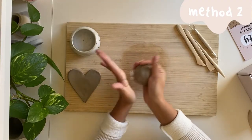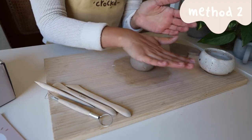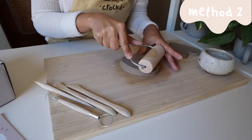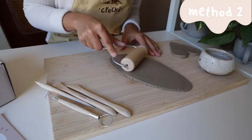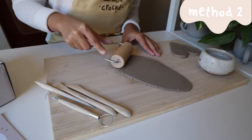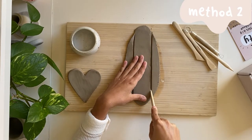Then, using leftover clay or another piece from your block, we'll roll out another slab of clay. This one should be narrow and long. With that slab, we'll carve out two long rectangles for the walls.